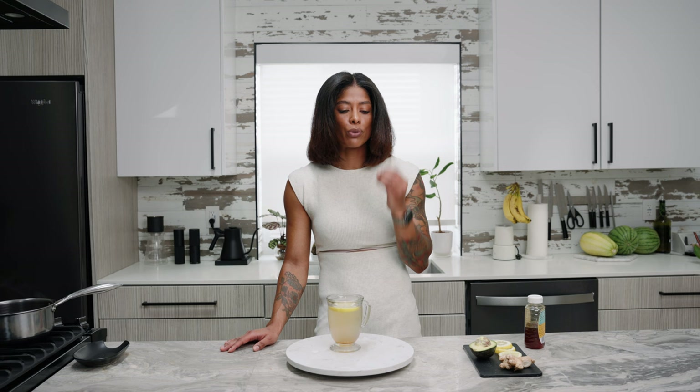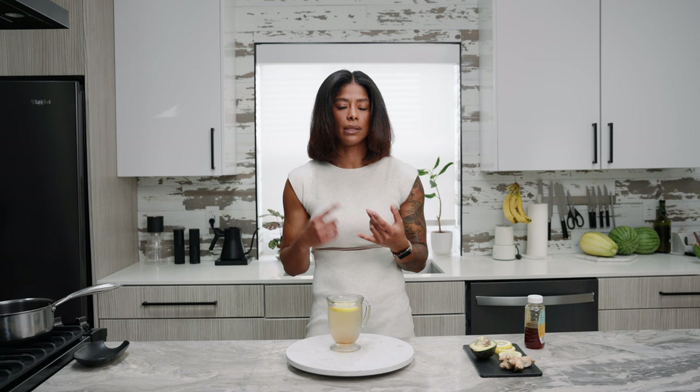During your period, your body releases the hormone prostaglandin, which causes the muscles to contract. This leads to painful periods, low energy, cramping, and sometimes diarrhea. We don't like diarrhea — it happens and it's not cute.